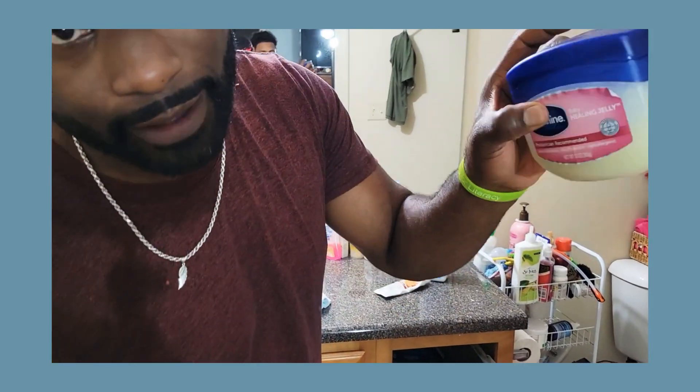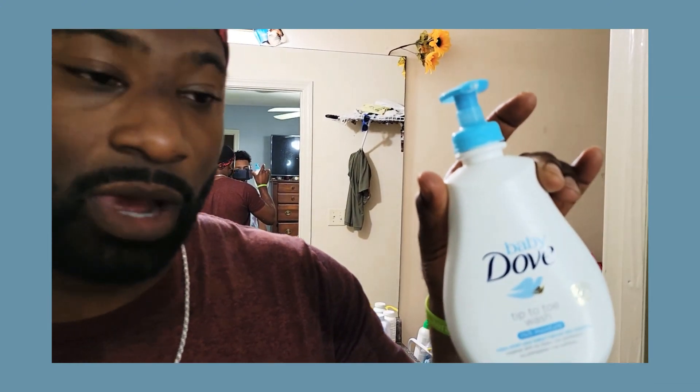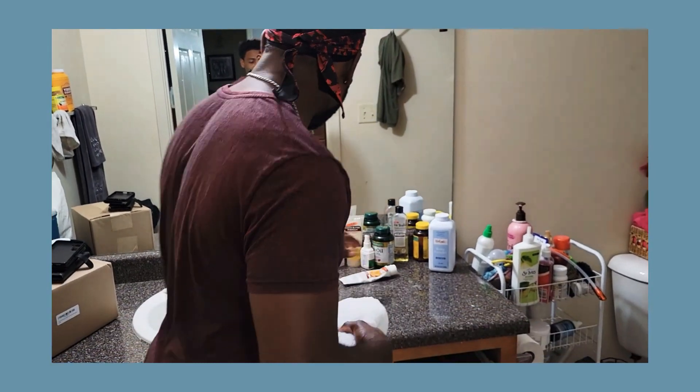Some Vaseline — gotta have Vaseline — the baby wipes, and last but not least, this stuff right here to clean your baby's behind. So the reason for this is, if y'all change the baby on the bed, the baby pees on the bed. That's why we're doing it here.